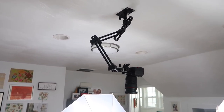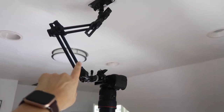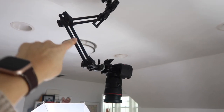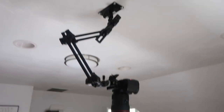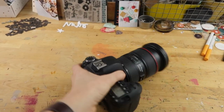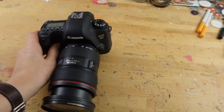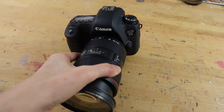I have a blog post that outlines what those two pieces are. There are two pieces here: one is the arm, which is a tilt arm of some sort, and then there is a mounting piece at the top. The other camera — the one I use for the top-down video — is a Canon EOS 6D.